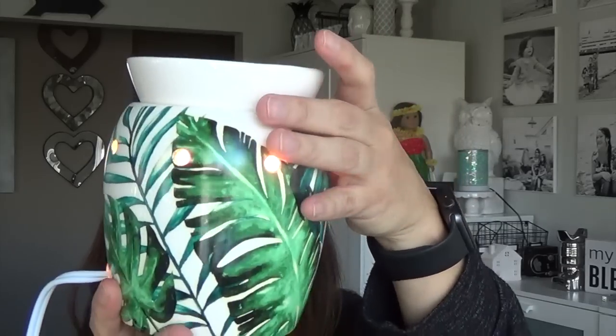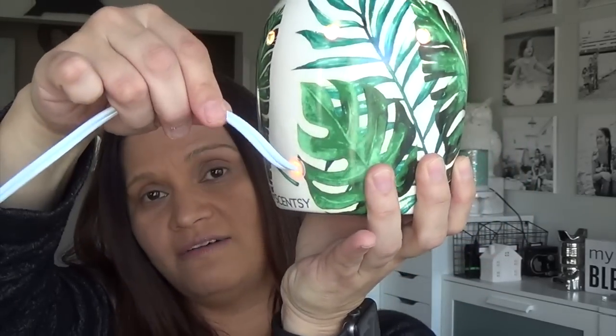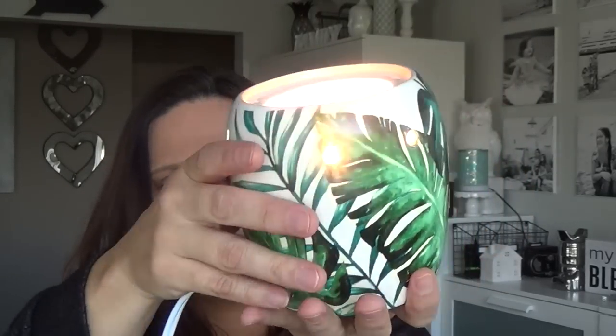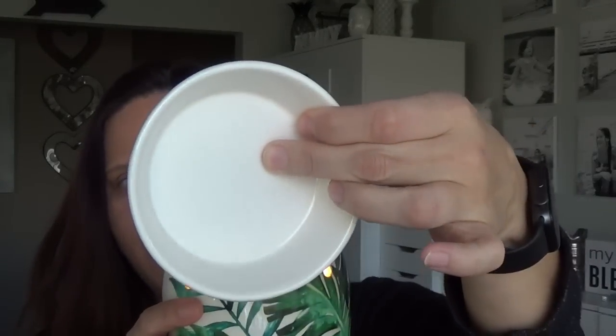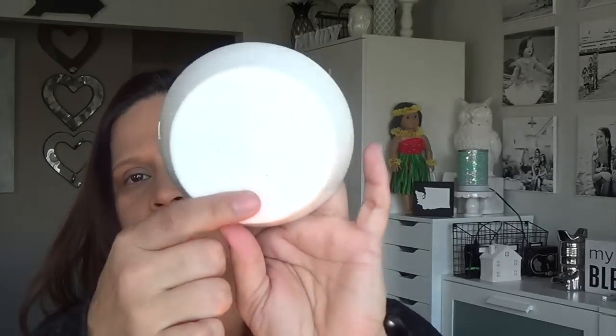Turning on the switch, it won't have a luminary effect on your wall because the light comes through holes all the way around. At night, because it has a glossy finish, I think the effect will be really nice. I like that the cord is above the bottom so you don't have to worry about it being wobbly. The dish is plain white, glossy on top and matte on the bottom, with the Scentsy logo.